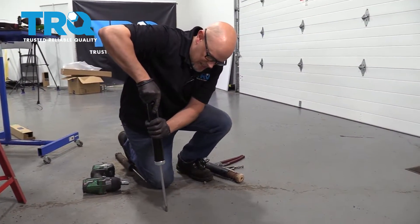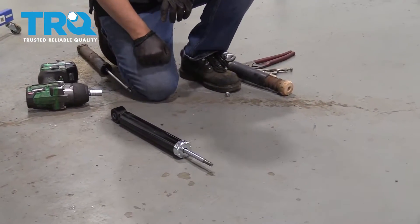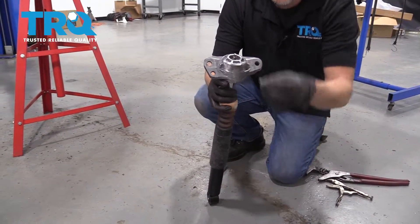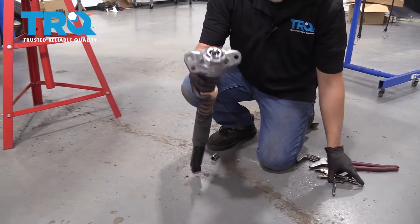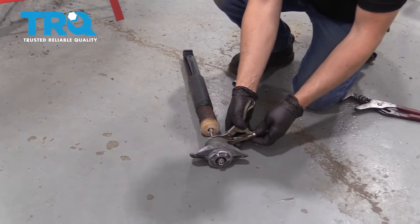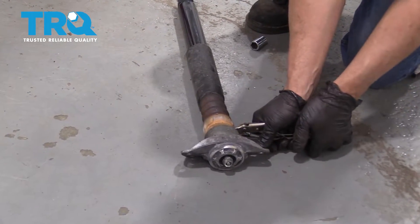Take the new shock — you want to compress it completely and then let it extend. We're going to do that three times. Now slide the bumper over, and we can slide this piece over the mount and the bolt. If you have that special tool to lock down the nut, you can do that and hold the center shaft. We don't, so we're going to use the locking pliers at the top of the shaft so that we don't cause any damage. If you do it at the bottom, you could cause damage to the seal.